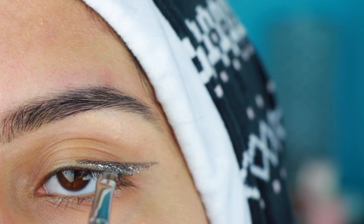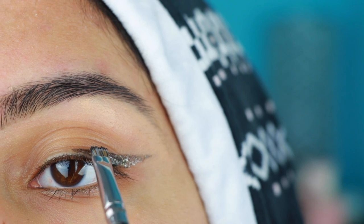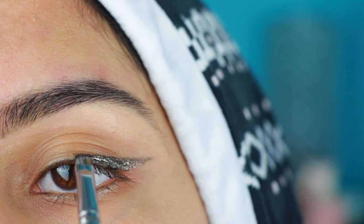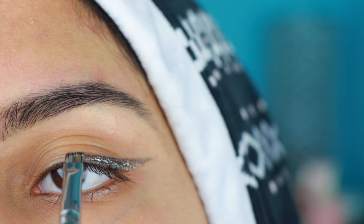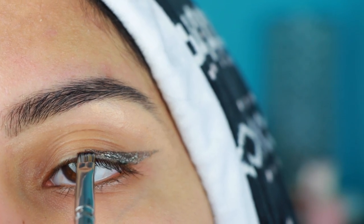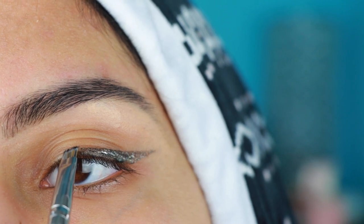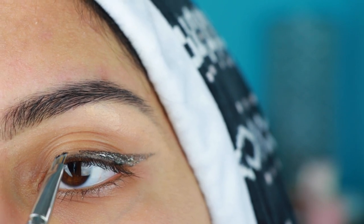Now I'm taking some more and going closer to the lash line. I'm going towards the middle of the eye and I'm stamping it on — I'm not rubbing it, I'm literally just stamping some eyeshadow on. It's so easy. I find this technique the easiest way to do shimmer eyeliner ever, and it looks like you tried really hard.